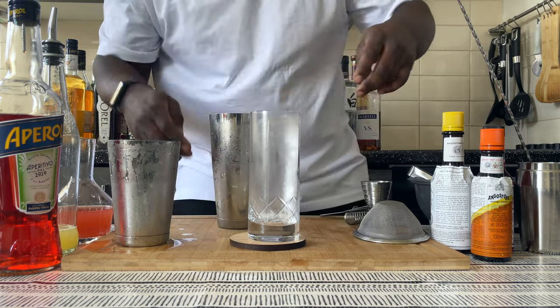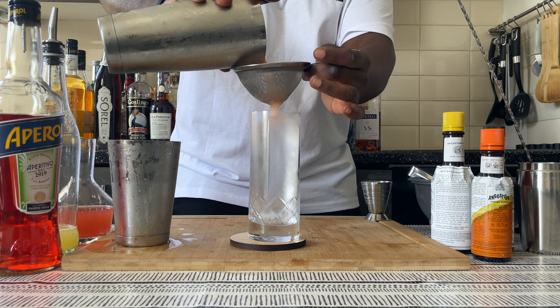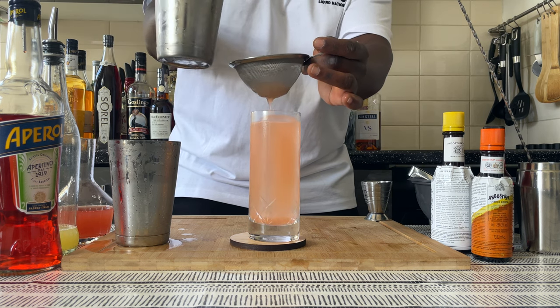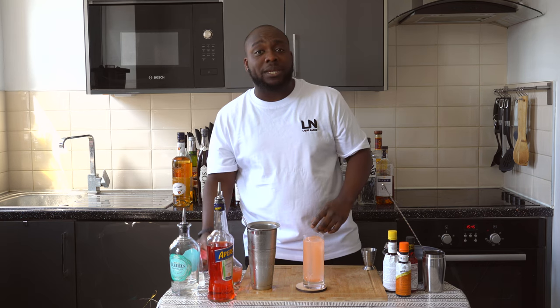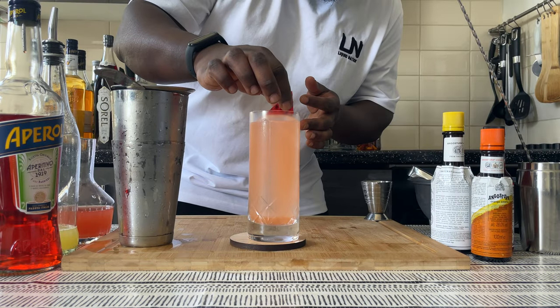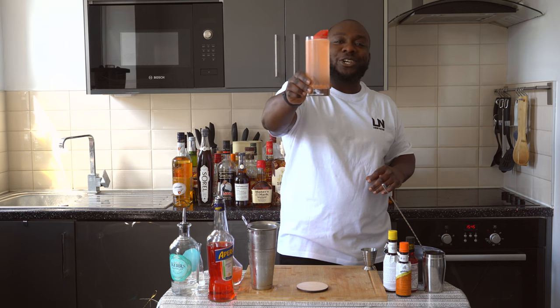I'm gonna get that glass ready. I'm gonna double strain everything into the glass. For garnish, there'll be a little slice of watermelon, just placed right over here. There you go guys, enjoy your drink!